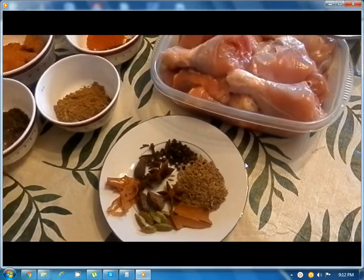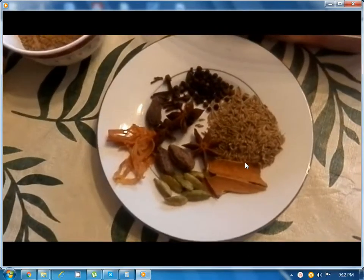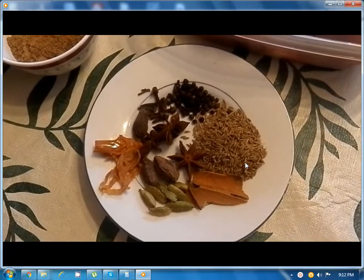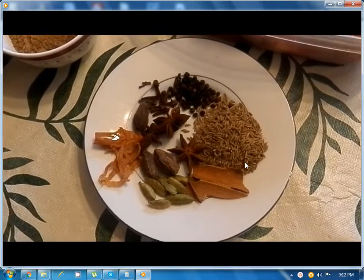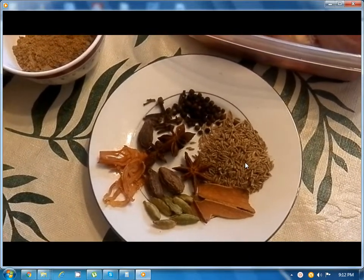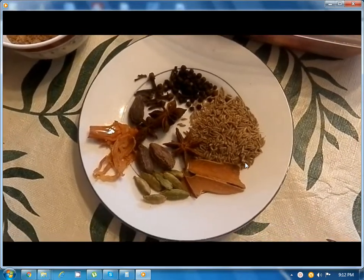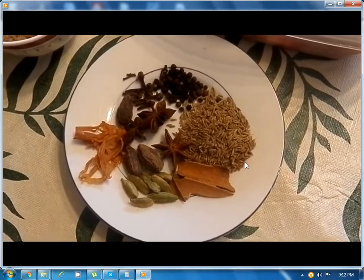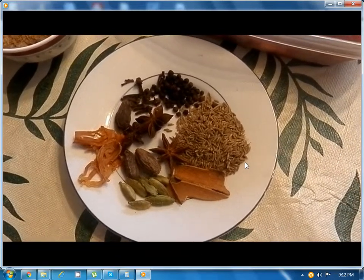Here we have the ingredients for the whole masala. In this plate we have cumin about 1 tablespoon, black pepper about 15 to 20, star anise 3, cloves 10 to 12, black cardamom 3, nutmeg flour 2, green cardamom 5 to 10, and cinnamon about 2 sticks.